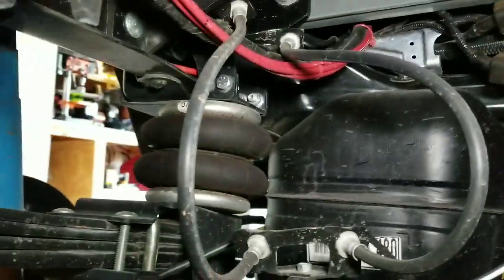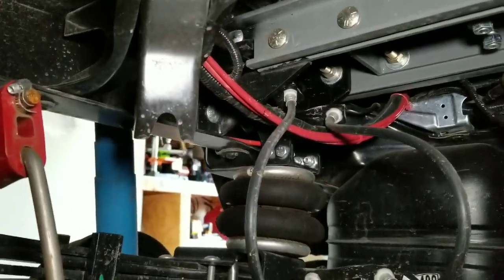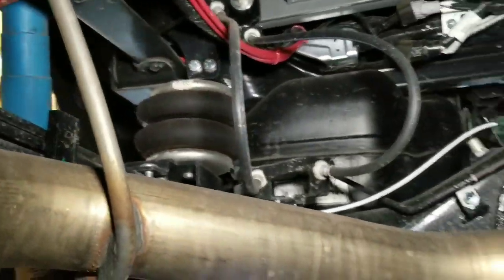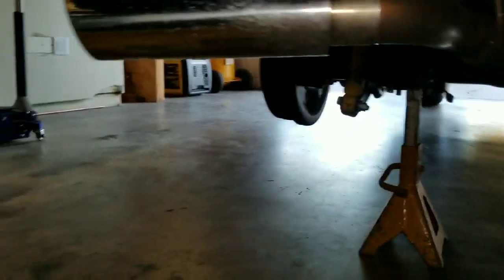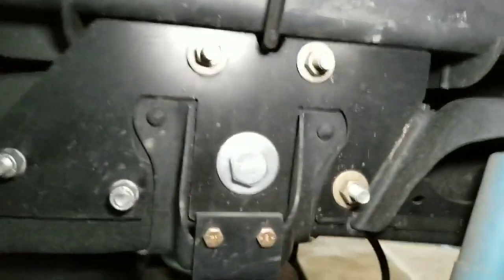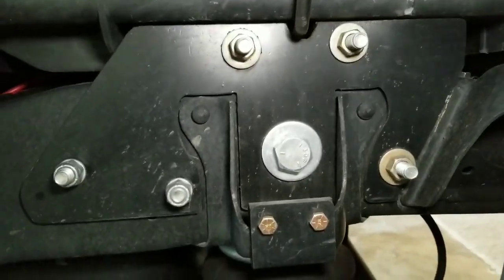You can see the Firestone Ride-Rite — I'll go ahead and include that in this video as well since I have the tires off. I dropped the spare down so that I could get up underneath here. The red lines you're seeing are airlines for the Firestone Ride-Rite air helper springs.